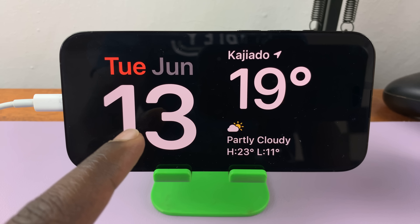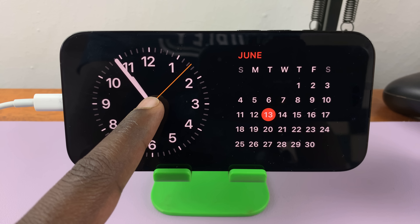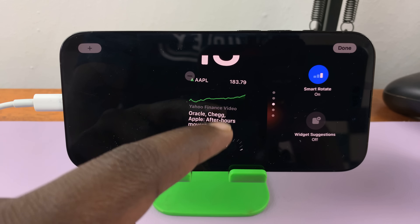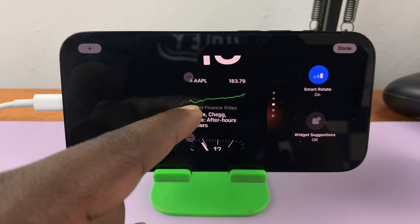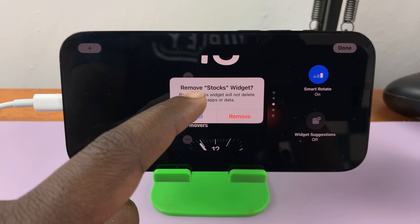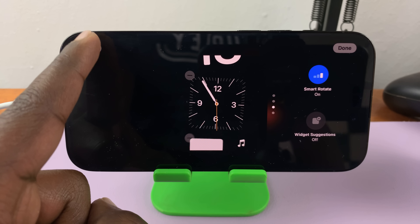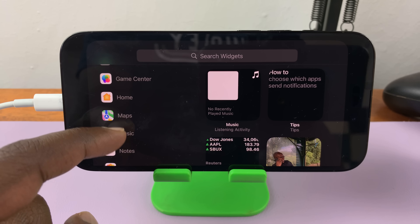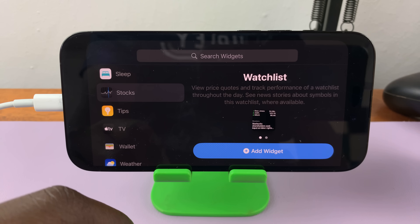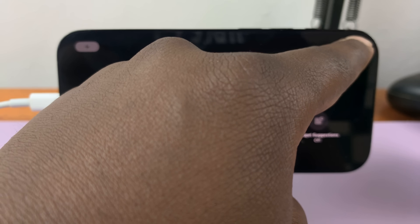You can also customize which widgets are available in each section. On the left-hand side, just long press on the current widget. Once you long press, you can see that you can remove and add widgets. To remove one, tap the minus icon in the top left corner of that widget, and it will ask if you want to remove the stocks widget — confirm that. To add a widget, tap the plus icon and you'll see a list of mostly Apple applications you can add as widgets. Let's add back the stocks widget, confirm, tap on Add, and it will be added back. Then tap Done to exit.